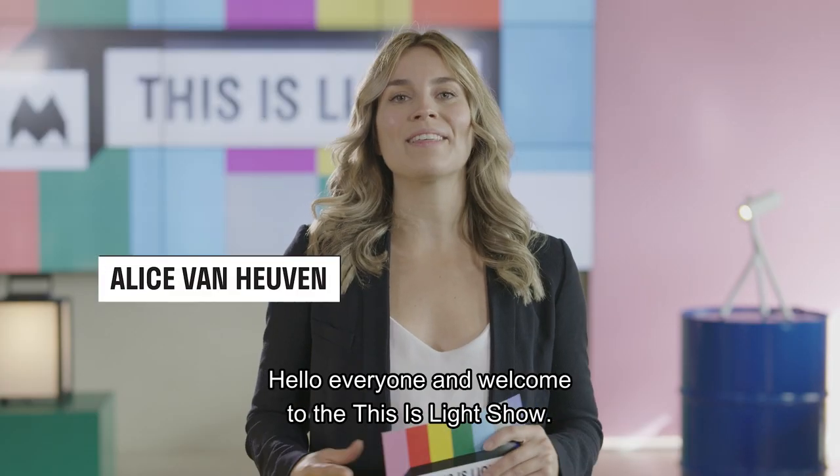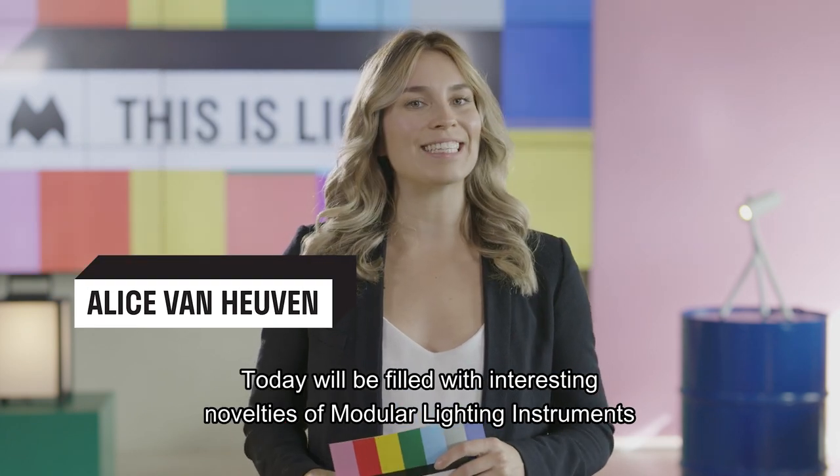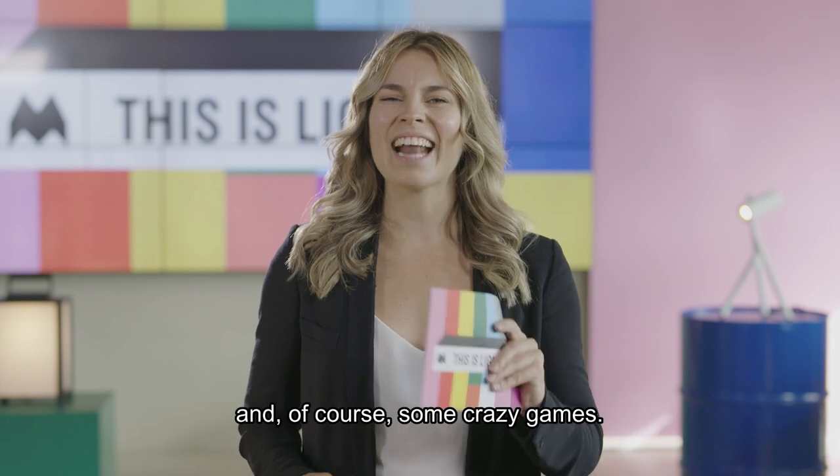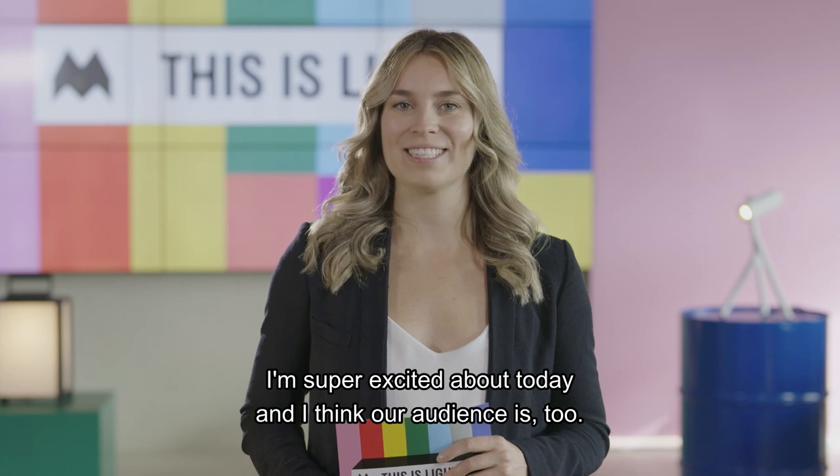Hello everyone and welcome to the This Is Light Show. Today we'll be filled with interesting novelties of modular lighting instruments and of course some crazy games. I'm super excited about today and I think our audience too.